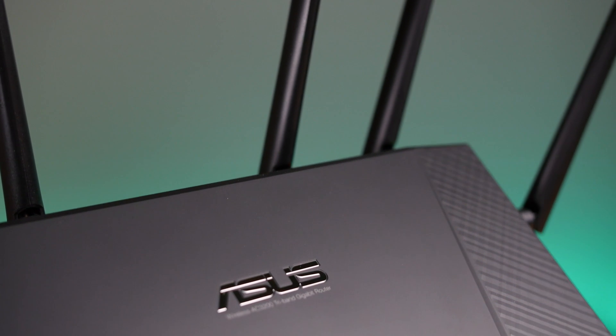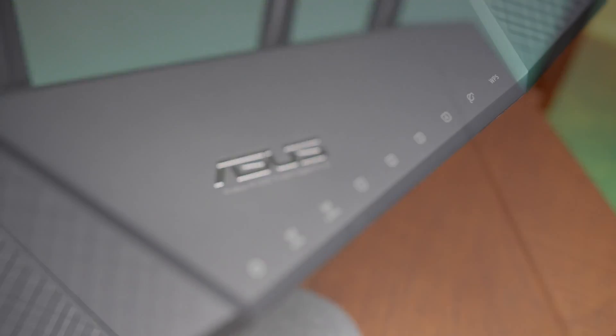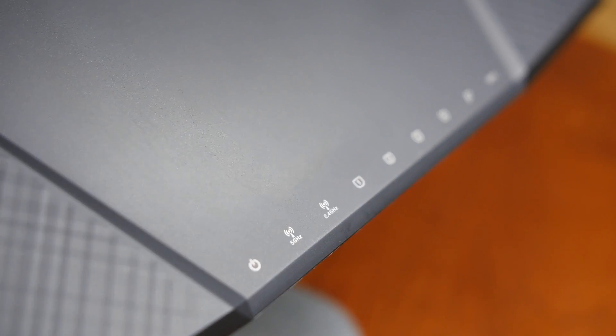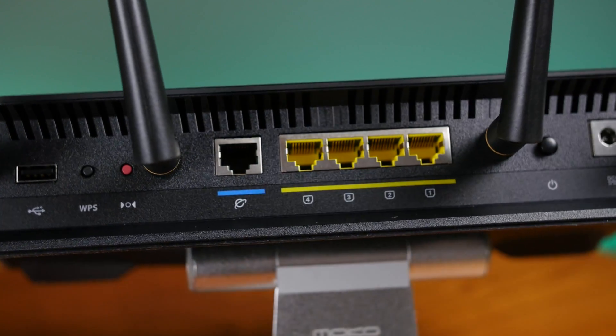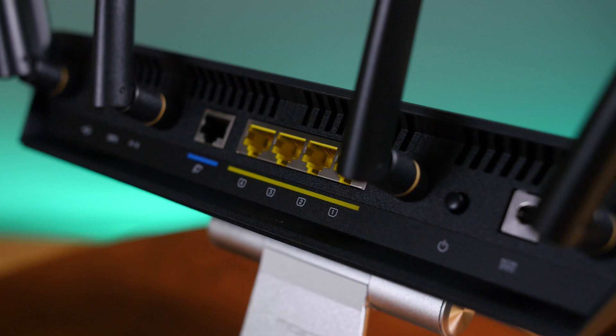ASUS utilizes many features that all happen behind the scenes to help you achieve a stronger and faster signal. While regular routers transmit signals equally in all directions, beamforming helps concentrate the signal towards connected devices so nothing goes to waste.